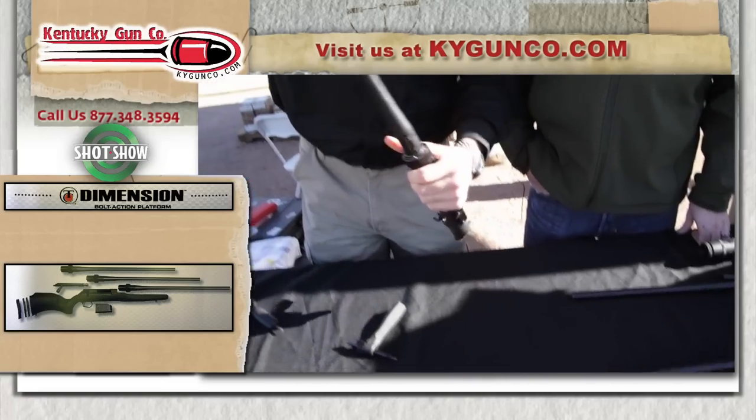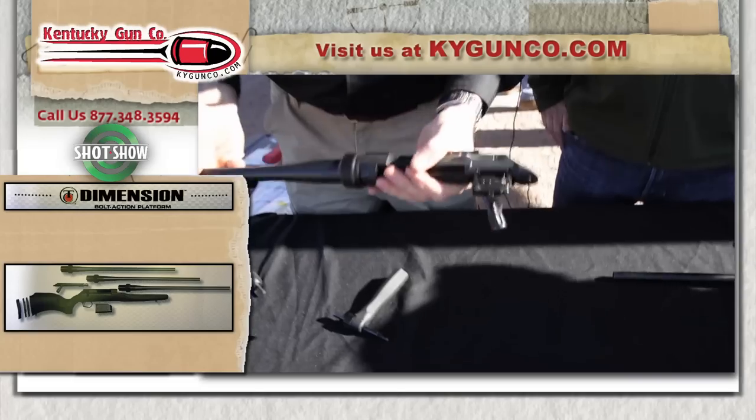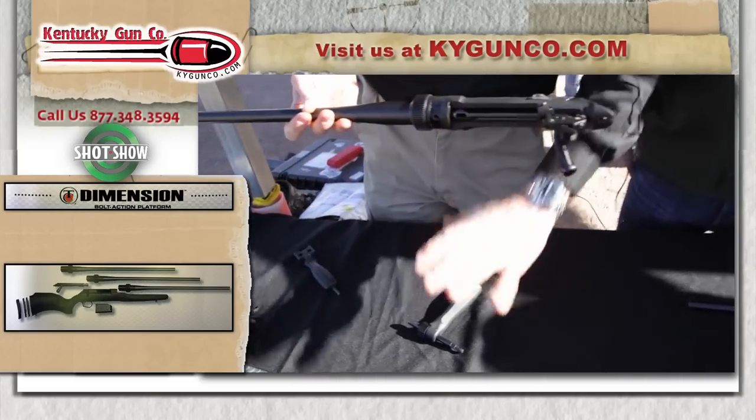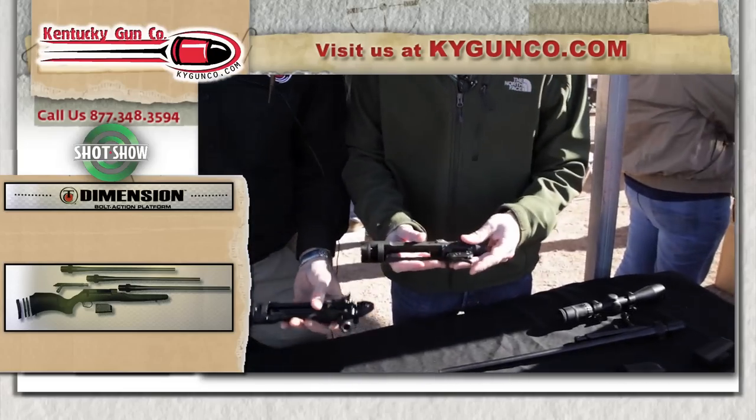That always proves accuracy. And it's also important for us because when you're swapping an action in and out, you want it to be as repeatable as possible. And the aluminum receiver makes this thing very light — I picked it up before we started filming and it's noticeably light.